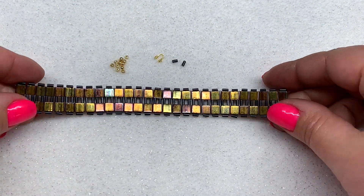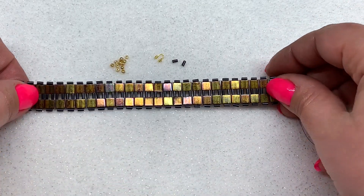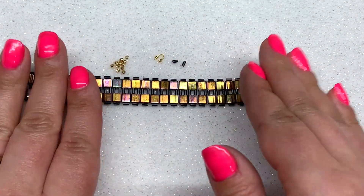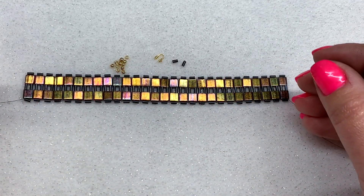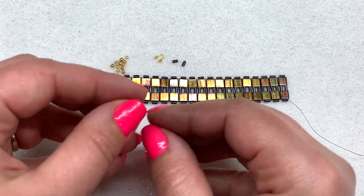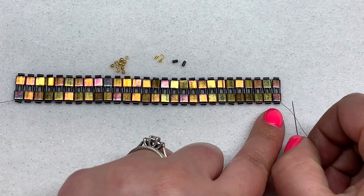Welcome back. I have all 28 rows complete down the bracelet, which is about the length I want. I've laid this out nicely — you want your tila beads to sit side by side without any huge gaps, but also not pulled so tight that the tila beads are overlapping each other. Have a tension that looks similar to that, and now we're ready to put on our wire guard.